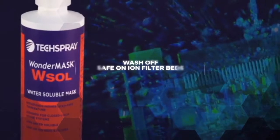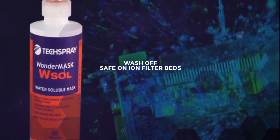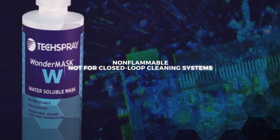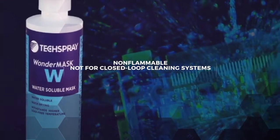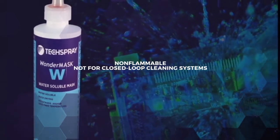Tech Spray offers Wonder Mask W Sol, which can be removed in closed-loop batch and inline systems, and it's safe on ion filter beds. Wonder Mask W is a non-flammable option that can be washed off, but it's not compatible with filtration systems.